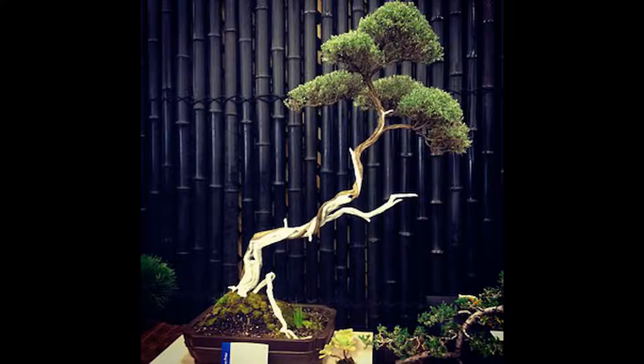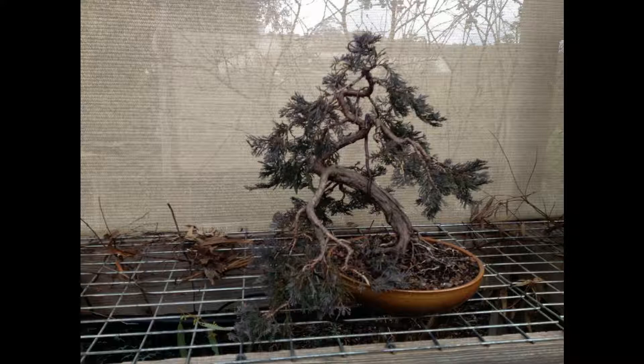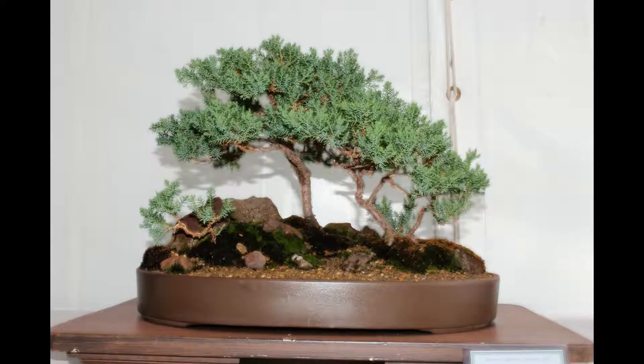Junipers are another species common to bonsai. In some areas they have a poor reputation from historical problems. They come under the very broad name of Juniperus. Junipers take to a wide range of styles and quickly give rise to the illusion of age. They are part of the wider genus of plants called Cupressaceae, which includes many of the pine trees. The juniper family has up to 67 species, although some of these are debated, with a wide geographical range from the Arctic Circle to the Central American mountains.